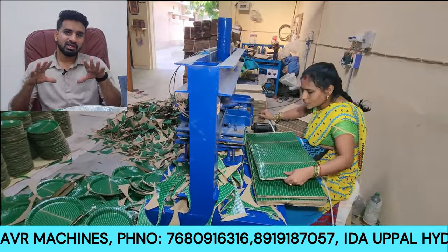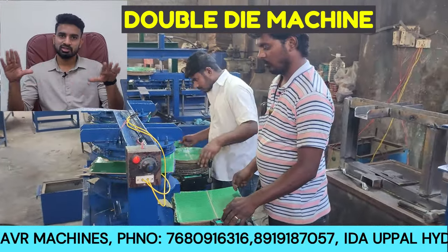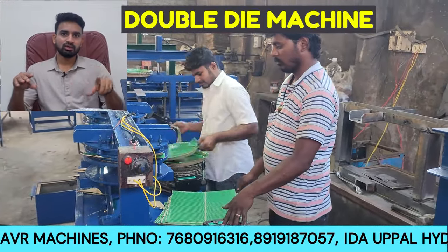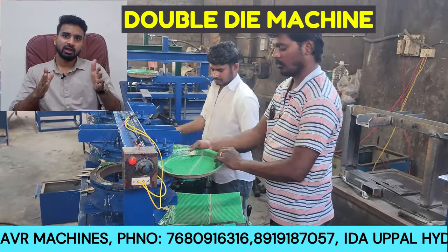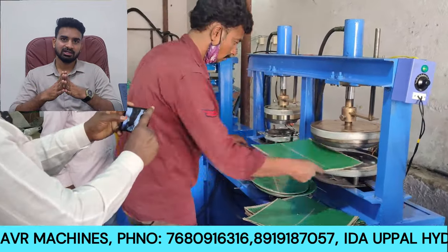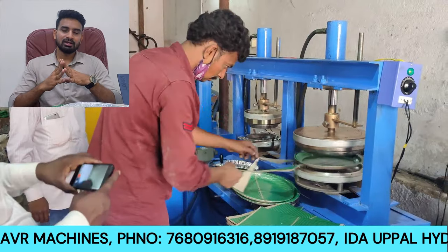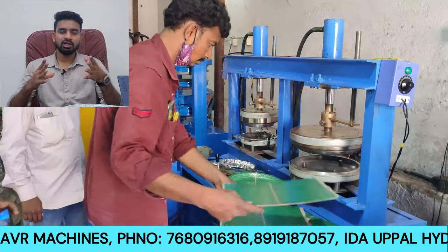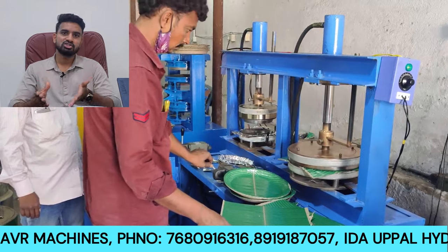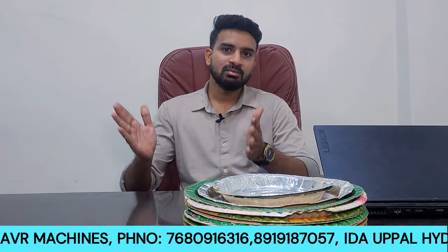In the old model, the double-die machine is not easy to operate — it requires 2 people. With the single-die old model, one person operates it. With the latest full-sheet machine, one person can do the work of two machines.